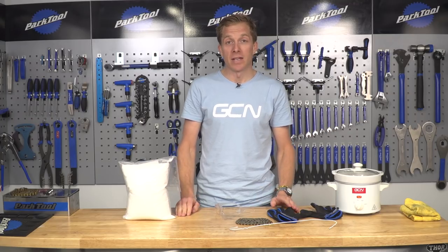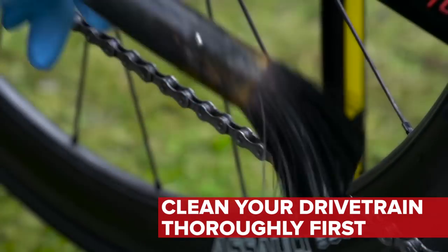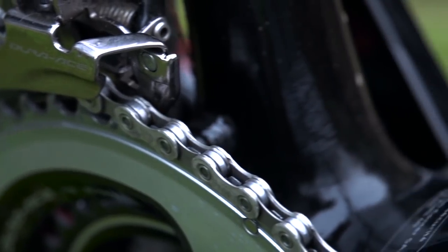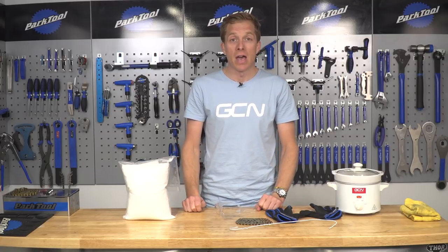Before we get started, you're gonna need to do a few things. You're gonna have to have a perfectly clean drivetrain — your chain rings, chain, jockey wheels, and cassette. Make sure there's no dirt, no grime, no existing lubricant — all of that needs to be gone. There's a link in the description below if you're unsure of how to do that.